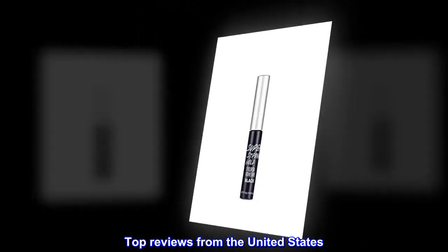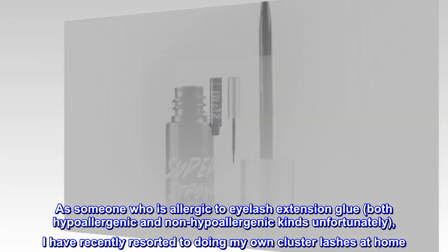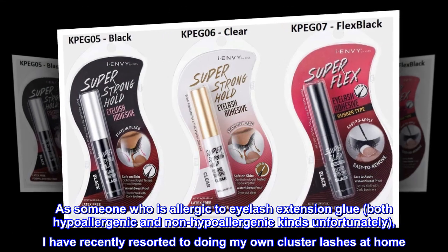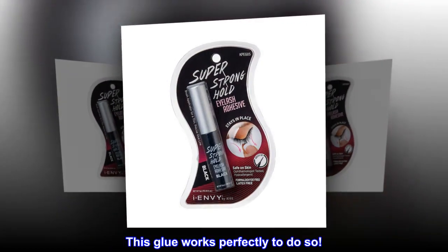Top reviews from the United States. Perfect. As someone who is allergic to eyelash extension glue — both hypoallergenic and non-hypoallergenic kinds unfortunately — I have recently resorted to doing my own cluster lashes at home. This glue works perfectly to do so.